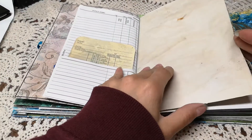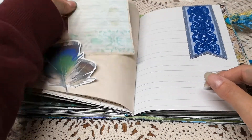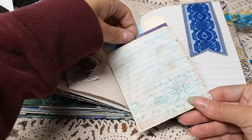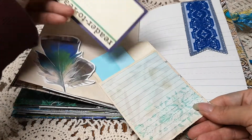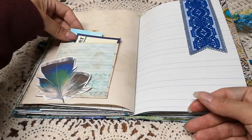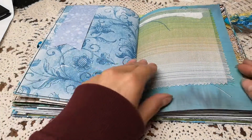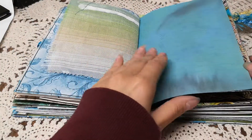You would think with all the scraps I use I would possibly run out, but I probably never will. There's a pocket I had made, and inside it says 'reader to reader' — I just backed those on some cardstock. There's also a hidden paper clip.